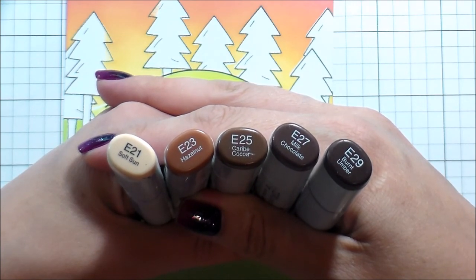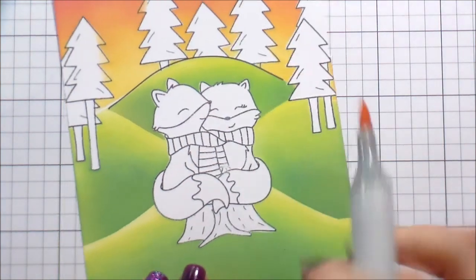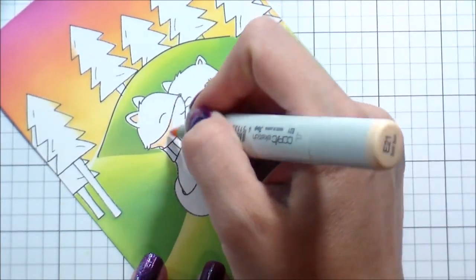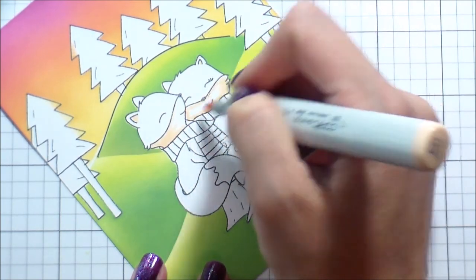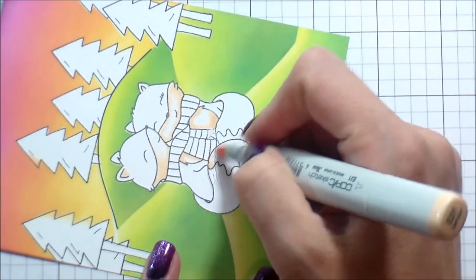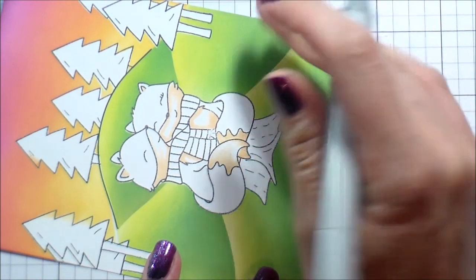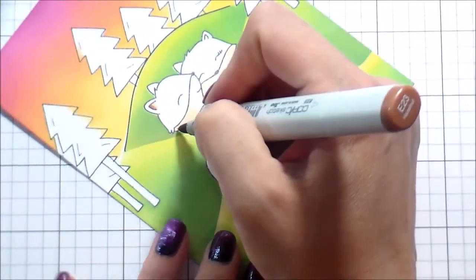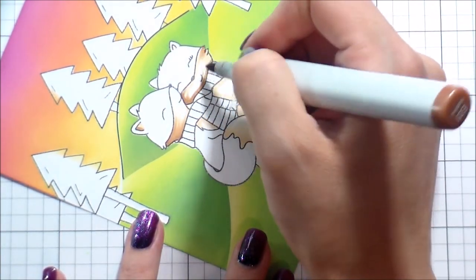I have a wide array of browns — they're all from the E20 family, from E21 all the way down to E29. A lot of people don't have multiple E families; maybe you pick one that you like. My usual go-to is the E50 family, but Copics are an investment so maybe you don't. I wanted to show you how you can get a different look while still using the same markers. I wanted the underneath of their faces, their bellies, and the little tip of their tail to be lighter, so I'm using the E21 and E23 there.